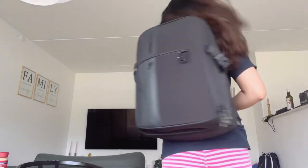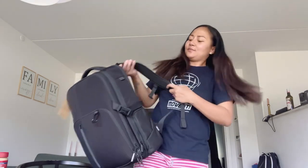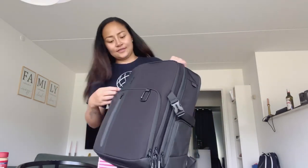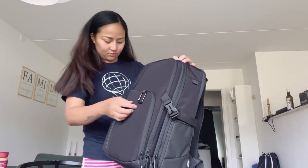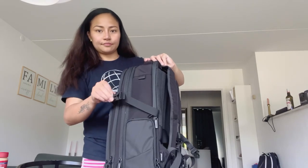There are so many pockets and compartments, and I will show them to you guys. So first here — I have to unlock it.